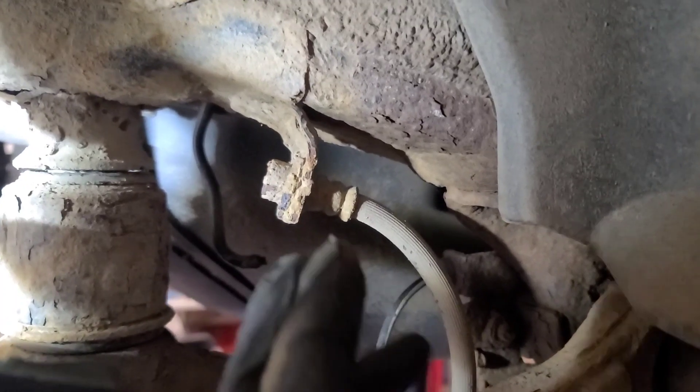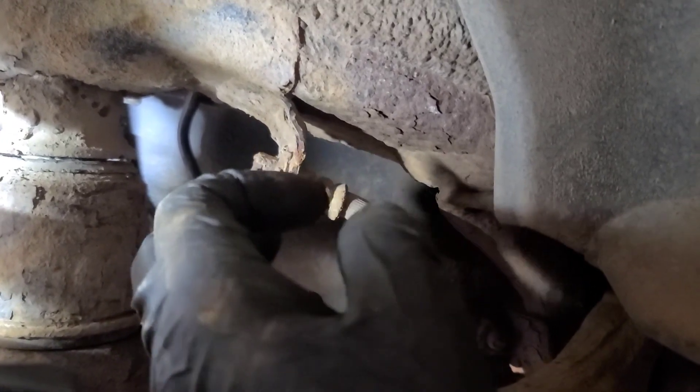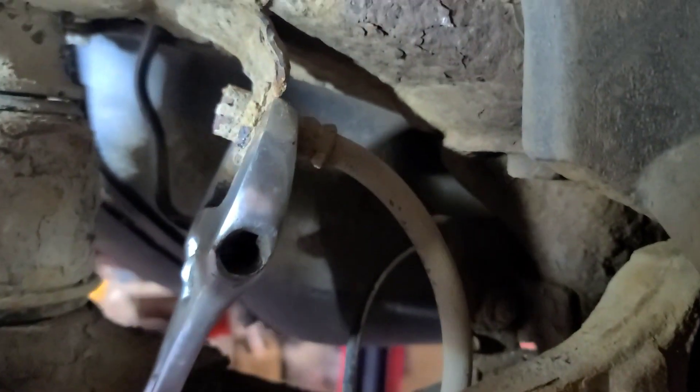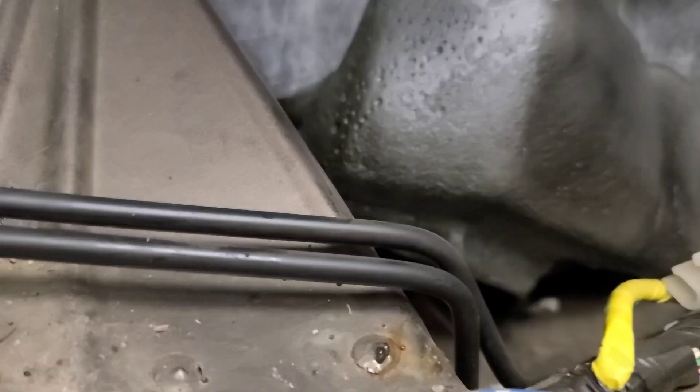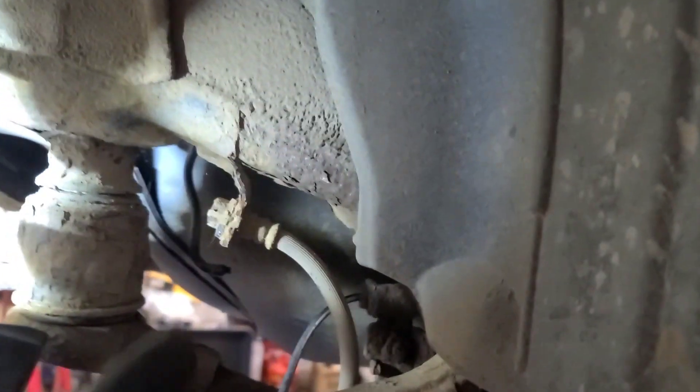If you take the back wheels off, you can get access to these fittings here. They're 10 mil — probably metric — double flare. Use a crescent wrench up through here to hold the bracket so that you don't twist it when you're taking the fitting off. A six-point socket works. I've confirmed that the left line up here, on the driver's side, goes to the driver's side. I've cut the lines and I'm going to run new line from here into the cab on both sides.